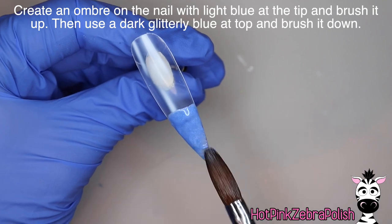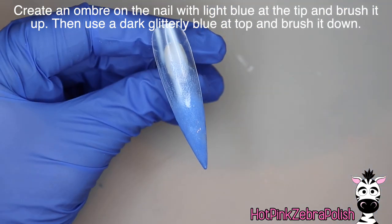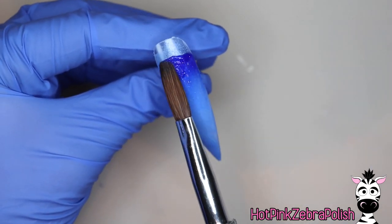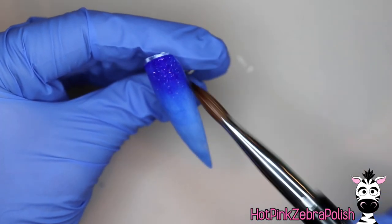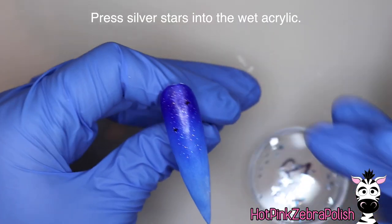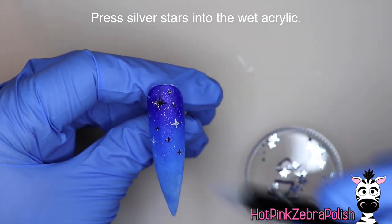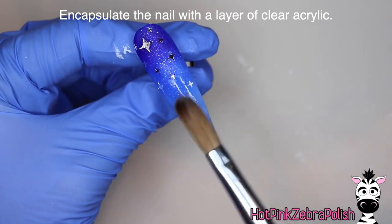We're going to begin creating an ombre on the nail. There are a bunch of layers to this — I've got a light shimmery blue on the tip of my nail that almost completely matches my gloves. So we're going to start with that color, and then I'm going to take a dark glittery blue and apply it right from the top of the nail and brush it down. This color isn't as opaque or pigmented as some, so it really blends out for an ombre very nicely. I'm going to be pressing some little silver stars into that background so it looks like a super starry night sky, focusing them in the upper area of the nail where the darker color is, and then encapsulating this nail with a layer of clear acrylic to make sure it is nice and strong.